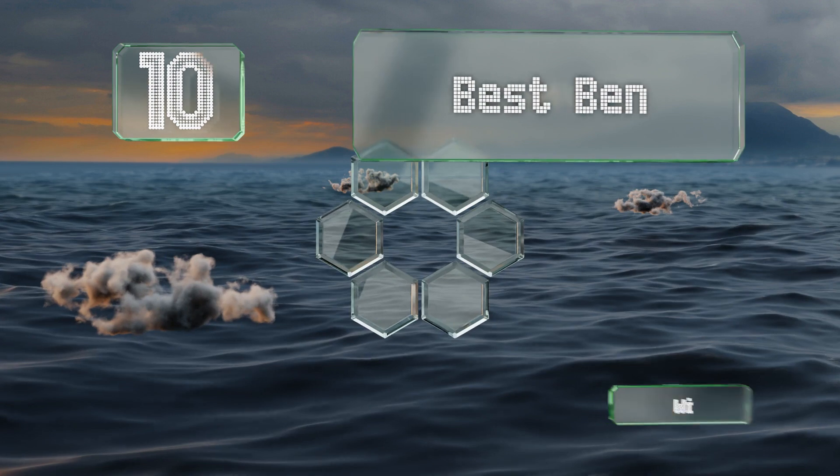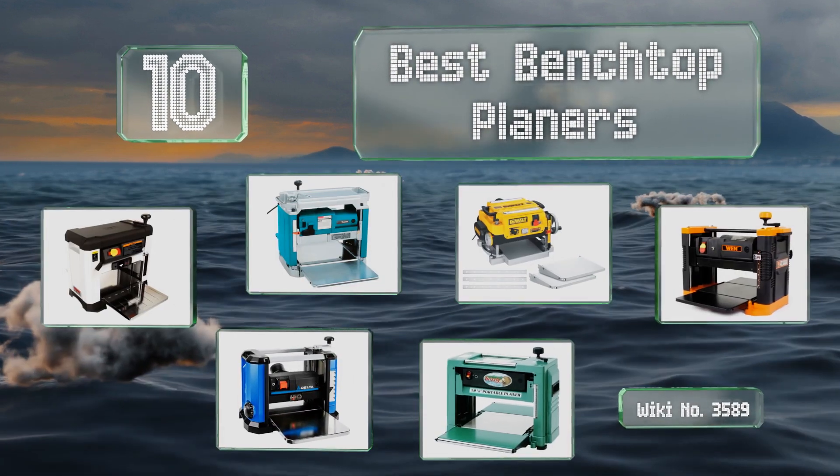EasyVid presents the 10 best benchtop planers. Let's get started with the list.